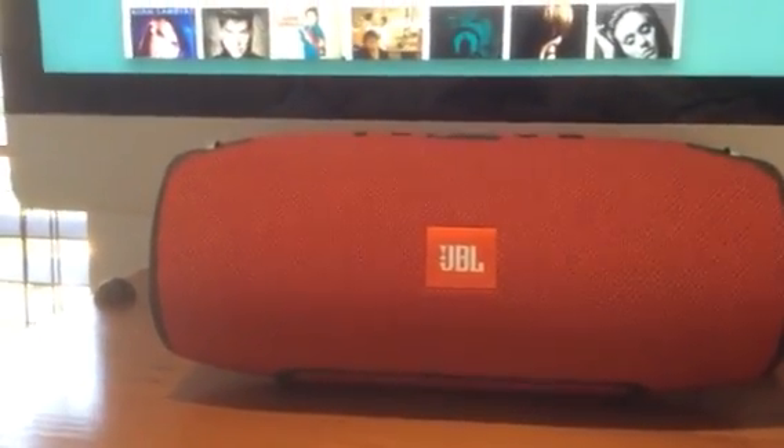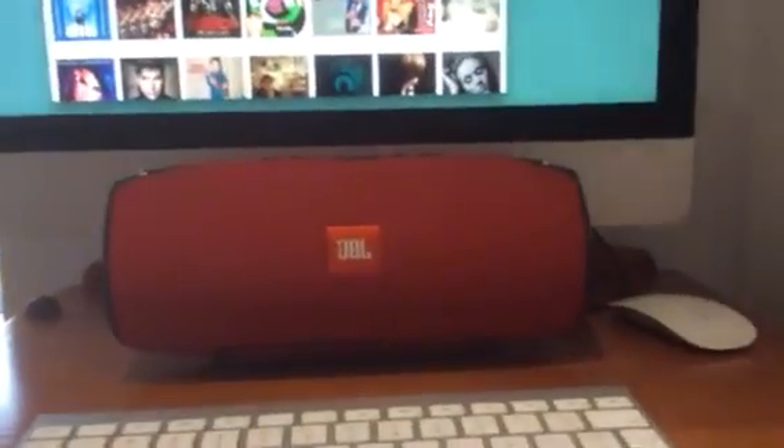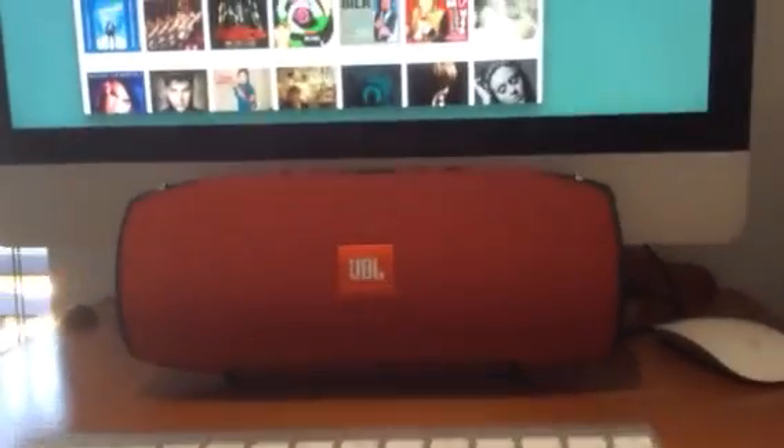I think this is a great job by JBL. The unit comes in three different colors: red, blue, and black. It's around about 300 US dollars and available worldwide August 2015. Great job JBL — we salute you.